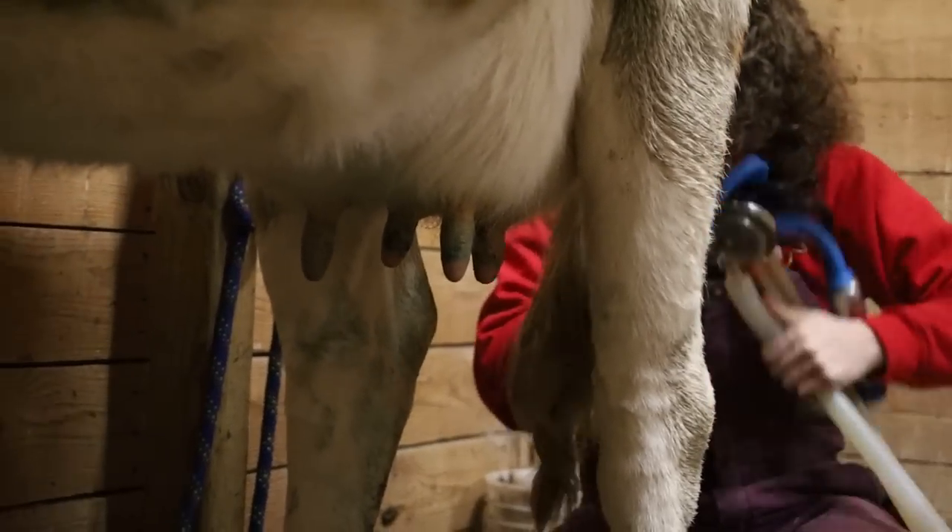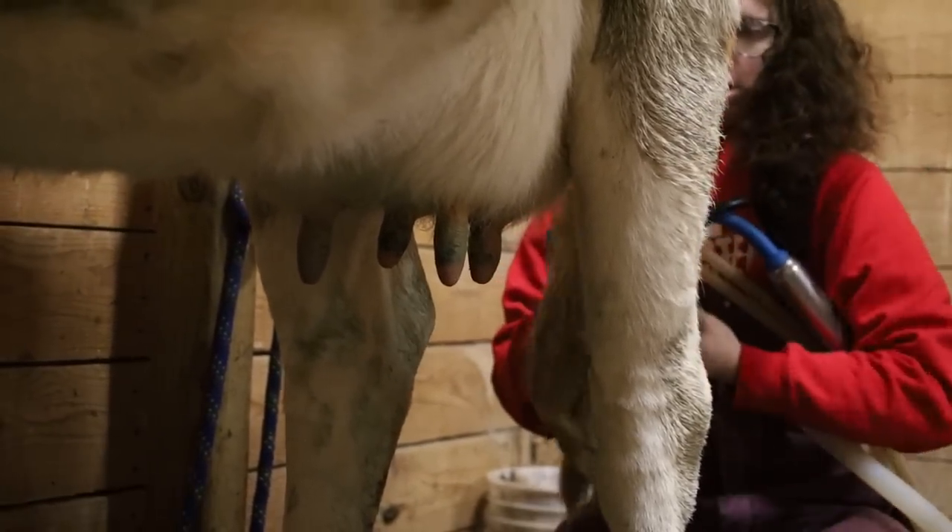This is something if you're milking with a machine for the first time — it can feel like you're trying to wrangle an octopus under the cow to get it all to suck on when you need it to.